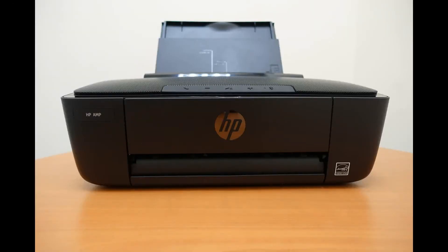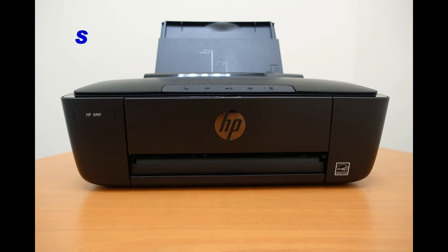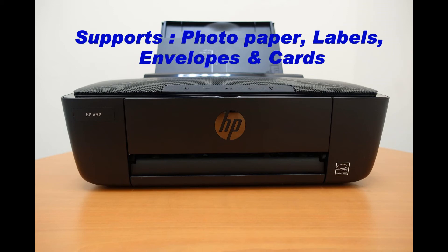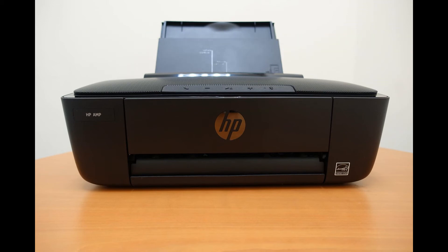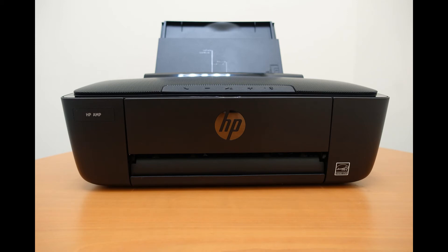Let us take a look at the other aspects of the printer. It is able to handle up to 60 sheets of plain paper in the input tray, and also supports photo paper, labels, envelopes, and cards. Lastly, let us take a look at the print speeds and the duty cycle.